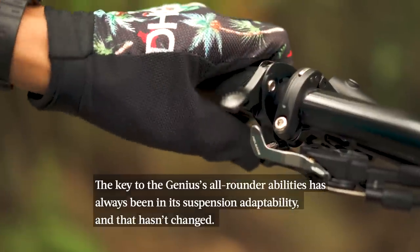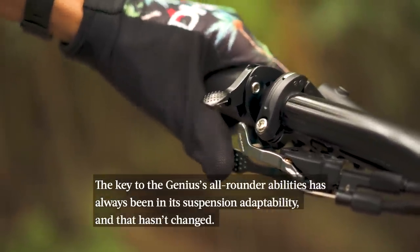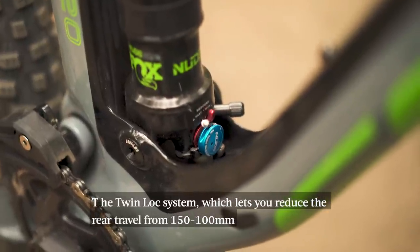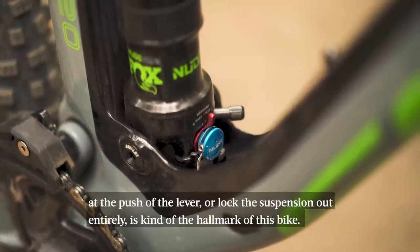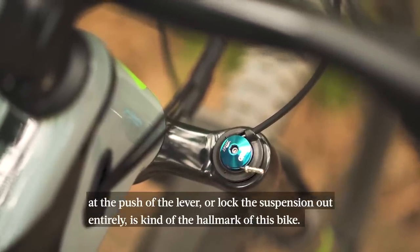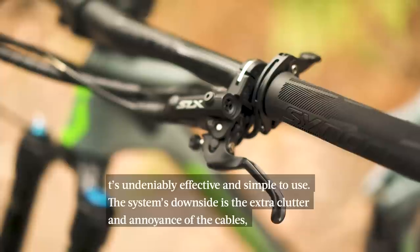What's remained the same? Well, the key to the Genius's all-rounder abilities has always been in its suspension adaptability, and that hasn't changed at all. The twin lock system, which lets you reduce the rear wheel travel from 150 millimetres to 100 millimetres at the push of a lever, or lock the suspension out entirely, is the hallmark of this bike. It's an undeniably effective and simple system to use.